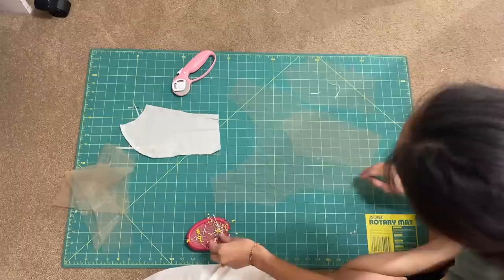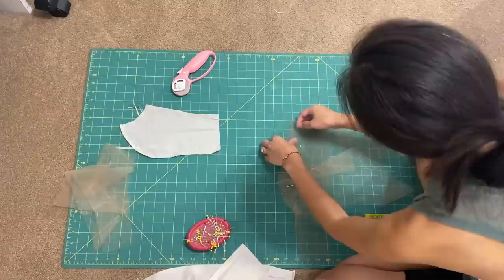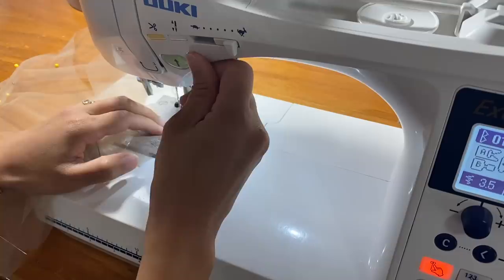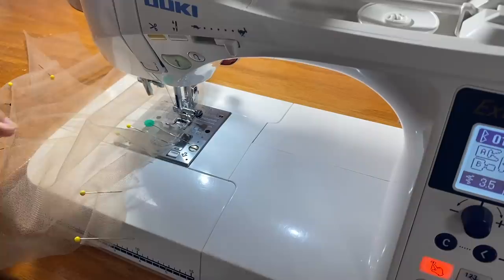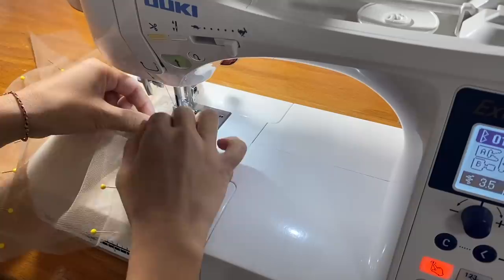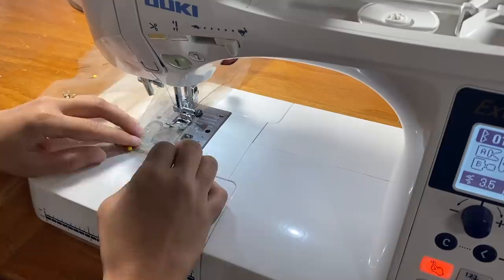Once all my pieces were cut, I pinned the princess seams together and sewed them down. I also went ahead and sewed the front and back bodice together at the shoulder and side seams.